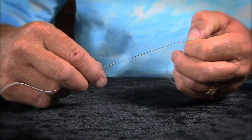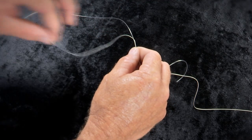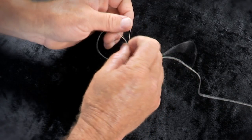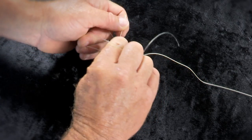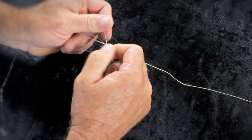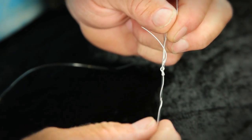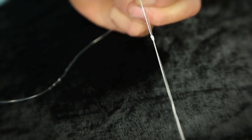Now come to the other side, which is your braid side, and do the exact same thing — make the outside loop. On this side you're gonna have to do two, three, four, five, six wraps. This is pretty big braid so I'm only gonna do six wraps on that. Six wraps minimum.